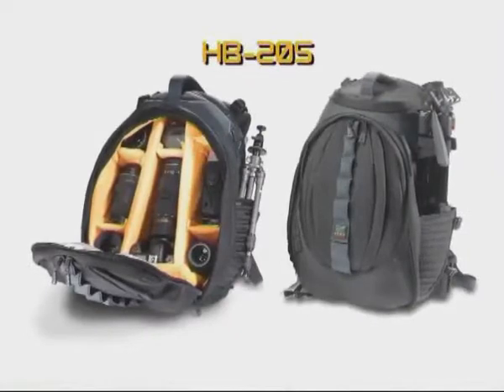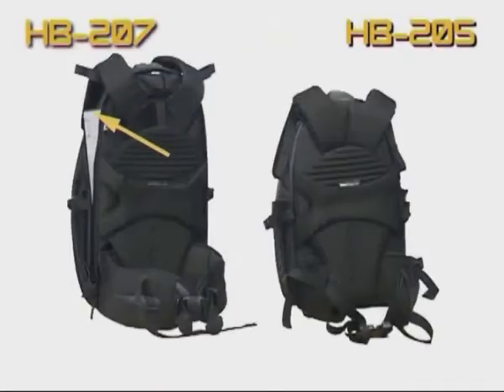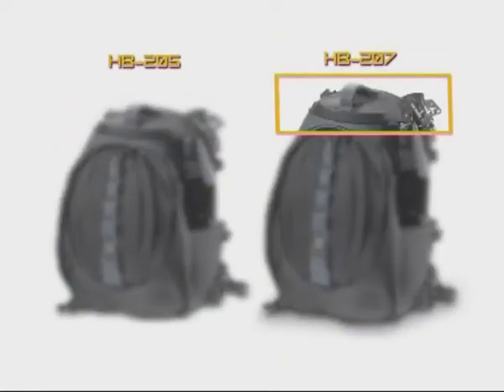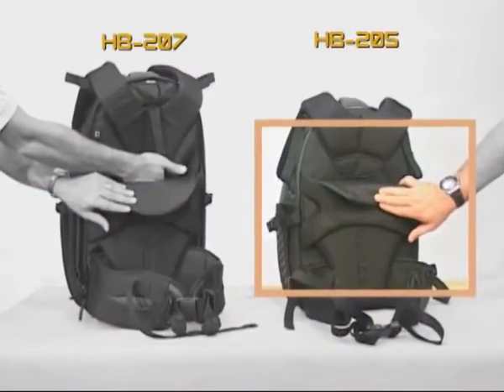The HB205 is shorter than the HB207 and differs from it in several other aspects as well. The HB205 has no laptop or top compartments. It also has a fixed harness, so there is no need to adjust the height.